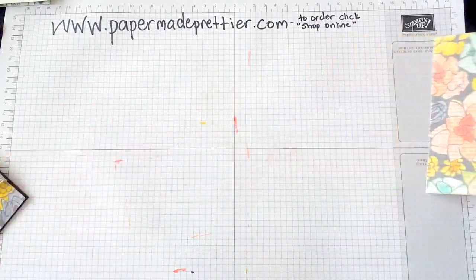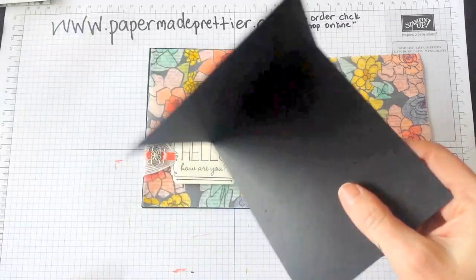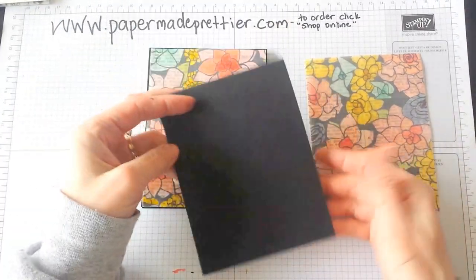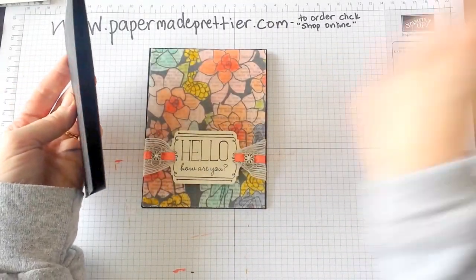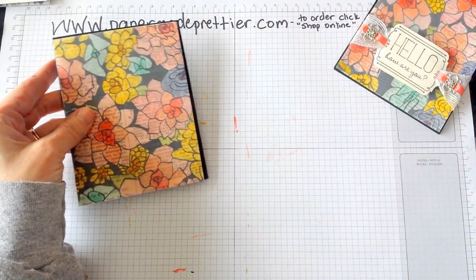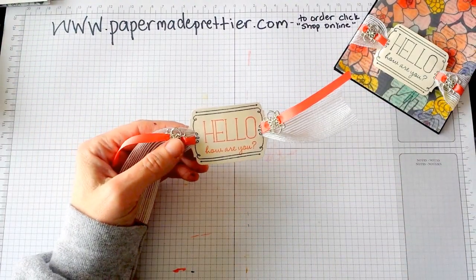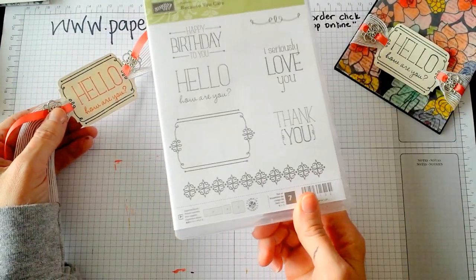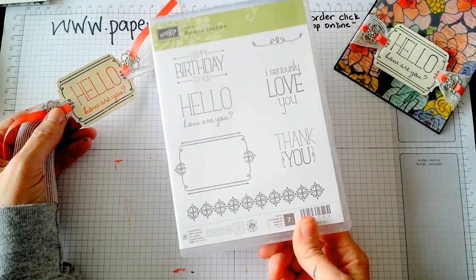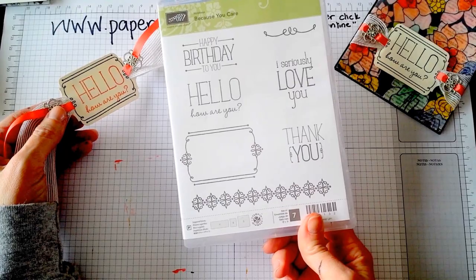What I did is I layered this on top of a base which was four and a quarter by eleven of basic black — I just think that helps it stand out beautifully. I also used a stamp called Because You Care, which is a stamp from the Occasions Catalog. This is a stamp set that you can get when you host this party for only $10.